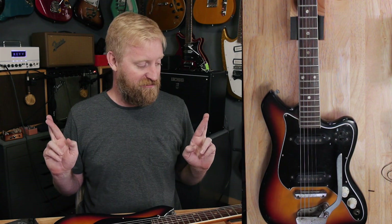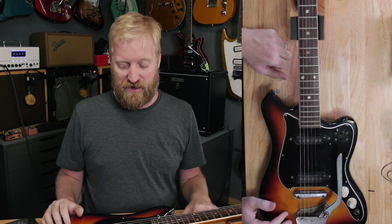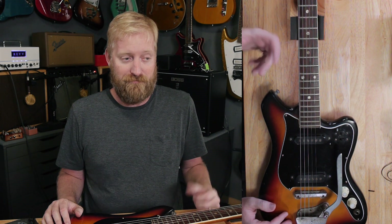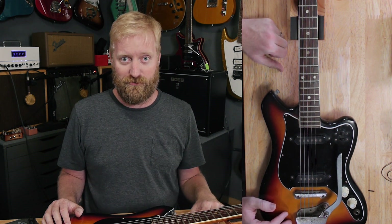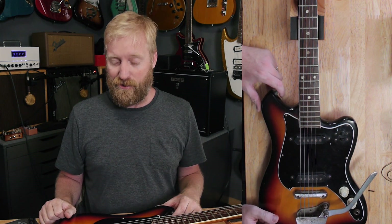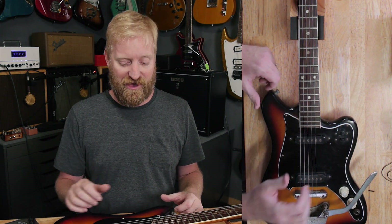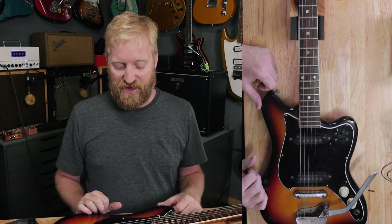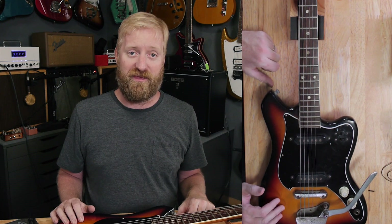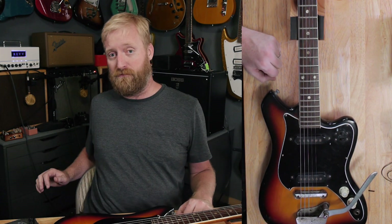I've really got my fingers crossed that I can fix this thing up a little bit and have it be a playable guitar that I could maybe use for recordings, demos, or whatever. I think it's cool looking. I think it sounds cool. But now I want to take it apart and check out what's going on inside — see if I can remedy that switch, see if there's anything that needs attention, then throw a new set of strings on here.